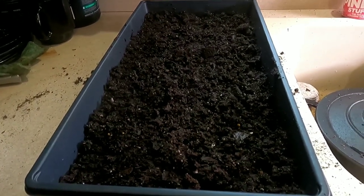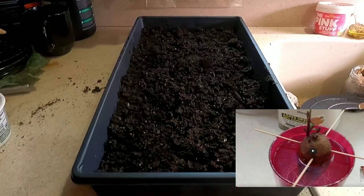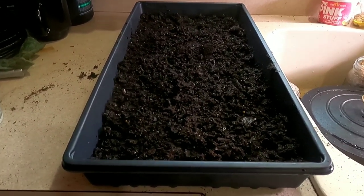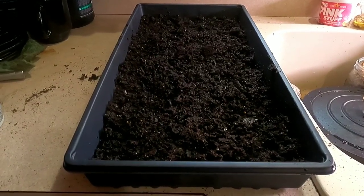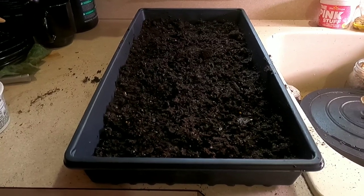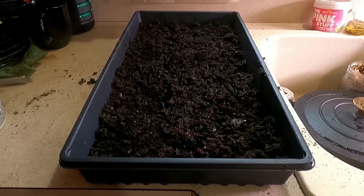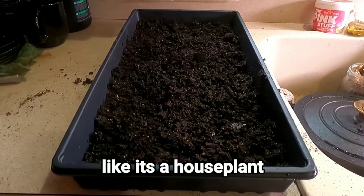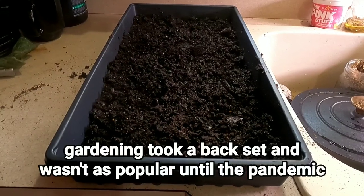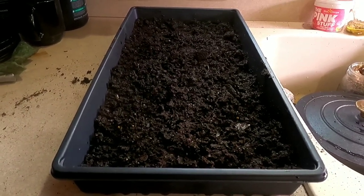If you've been on my channel very long, you know the way I've always started sweet potatoes in the past was the water method — sweet potato suspended in water with toothpicks and a mason jar. Keeping a sweet potato vine growing year-round was common back in the 70s and early-to-mid 80s. My grandma always had one growing, so they could just keep one vine going year-round and grow sweet potatoes every year. We'd suspend it in water, wait for sprouts, twist them off, put them in water to root, then transfer to soil.